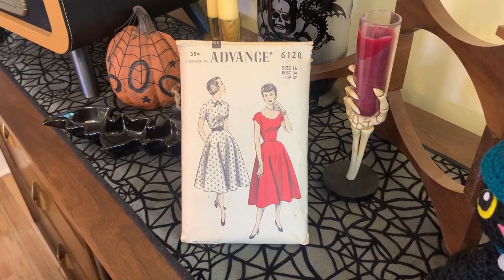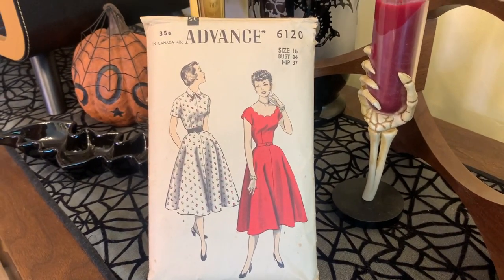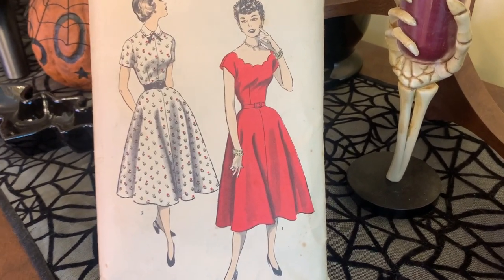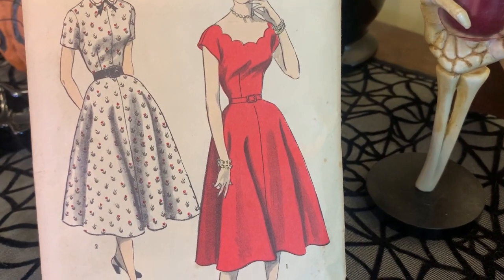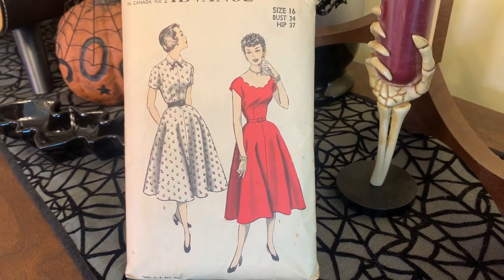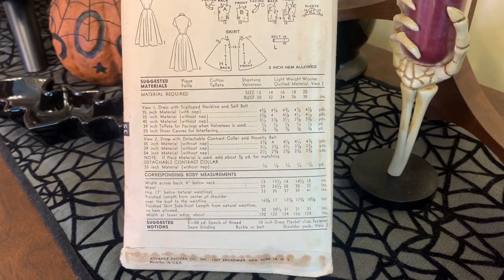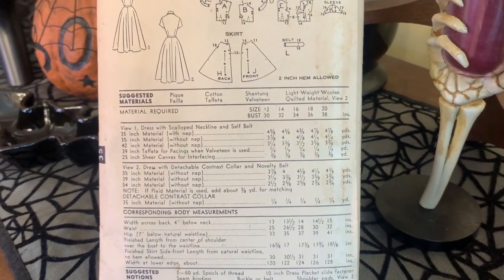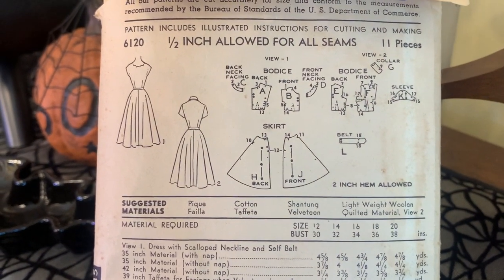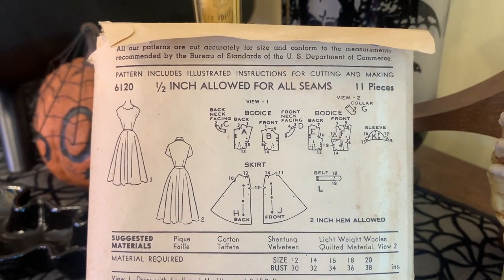The pattern I used was Advance Pattern 6120 from the 1950s. This pattern was sent to me by my sweet friend Elizabeth — she's actually on YouTube at Little Antique Me, and I will link her channel for you. She is literally the sweetest friend ever, and she sent me a whole bunch of patterns. I'm so excited to try them all, but this one I was especially excited about.